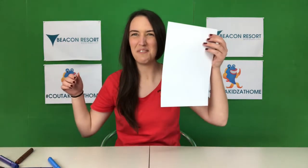All we need for today's activity is some textures and no scissors, just a bit of A4 paper.